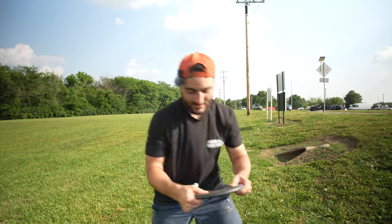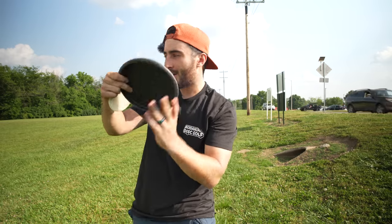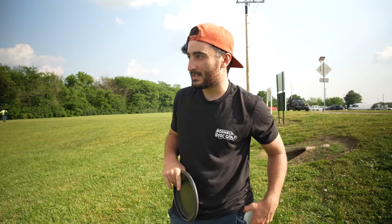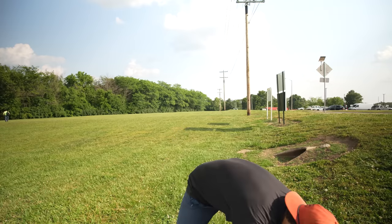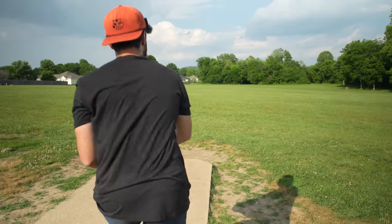I played the shorts earlier. First disc is a rubber blend Luna — it's a little puddle top, 173-174 grams. Big wide open field, hoping we can rip at least 300, maybe close to 350 because it's kind of downhill. He gave a cheat sheet — the flight numbers are 3-3-0-3, but he told me it flies more like 3-3-negative 1-2.